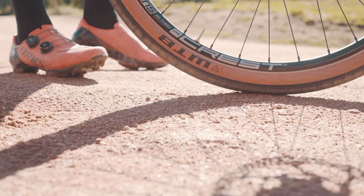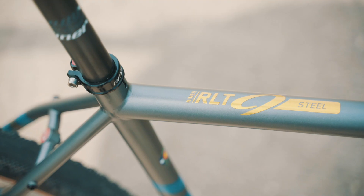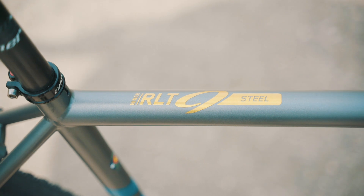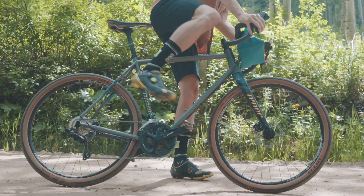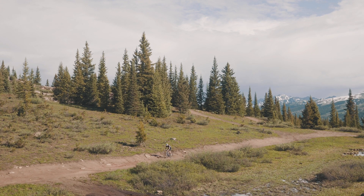Niner's completely redesigned family of gravel bikes includes the RLT9 Steel. It's perfect for rough and tumble expeditions that demand the ultimate in class, comfort, and confidence.